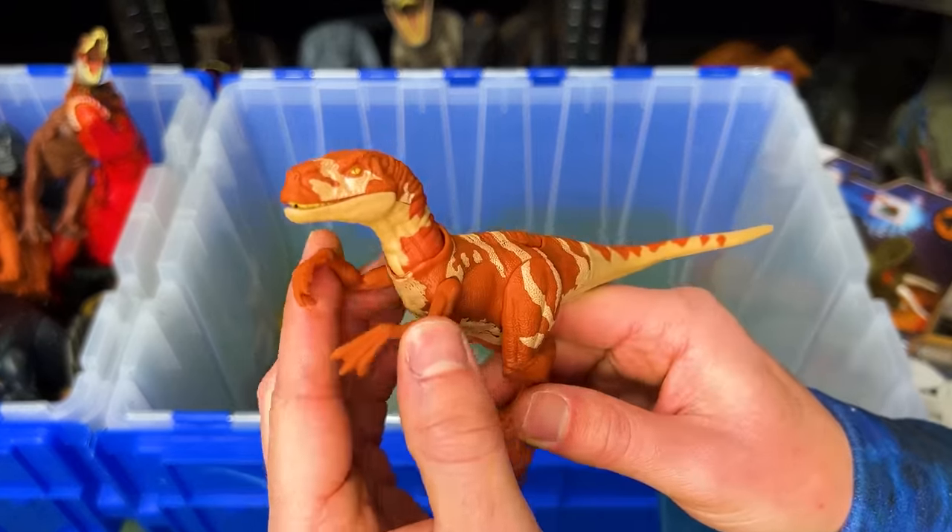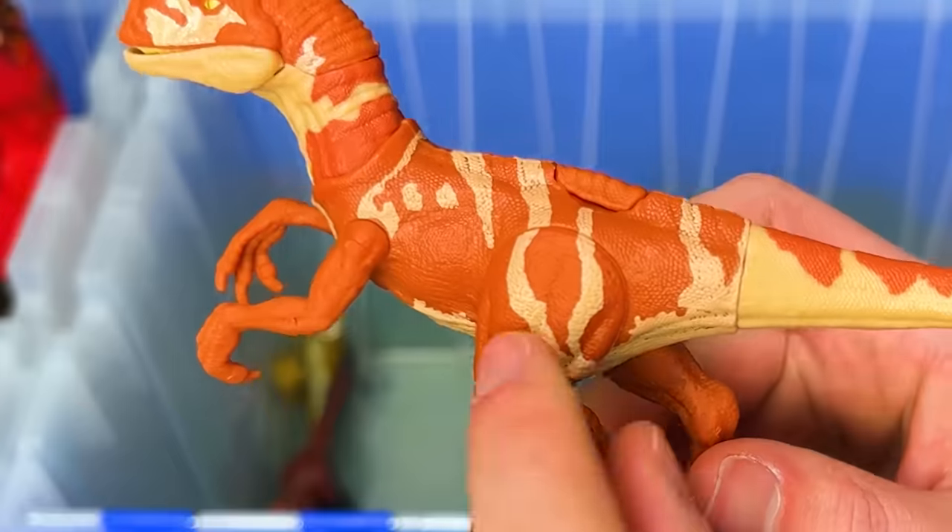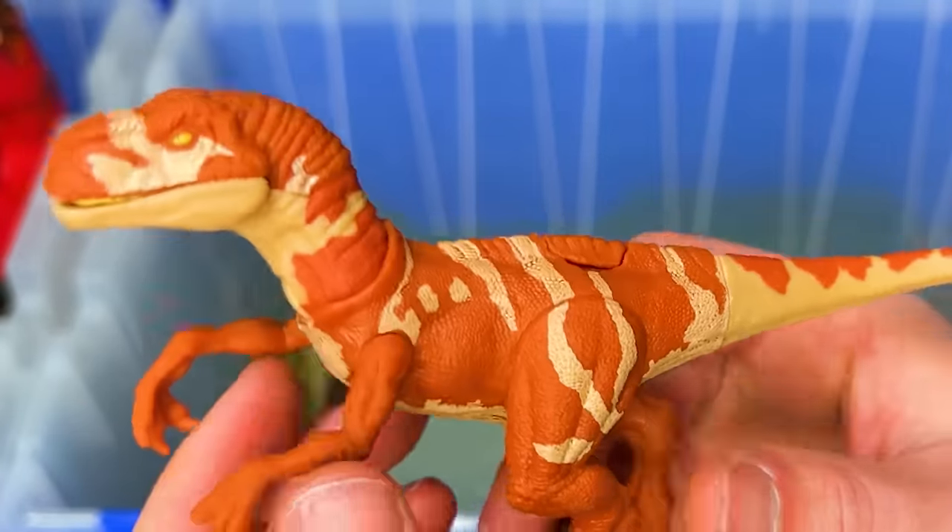From Jurassic World Dominion, this is another Atrociraptor figure. This one has the orange and the tan striping.